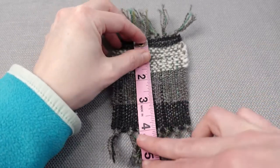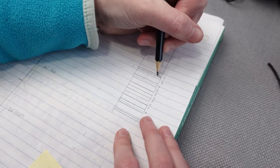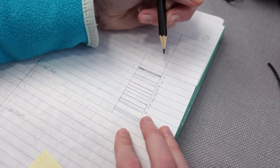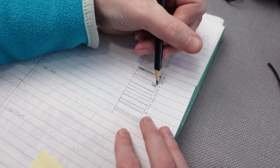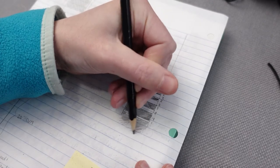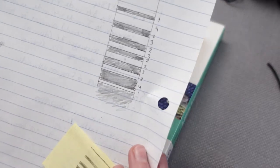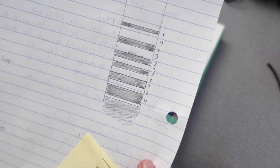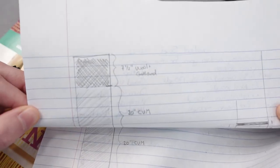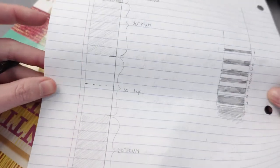I've written an entire blog post on how to do this with your own yarn, which is linked below. My plan was to create a symmetrical gradient scarf with about seven inches of black yarn on either end, followed by 20 inches of gray yarn and then 20 inches of white yarn for the center of the scarf. The transition area between colors would be about six inches.